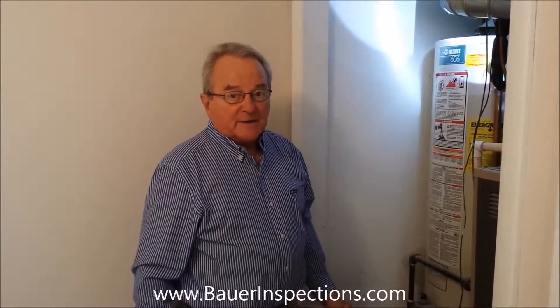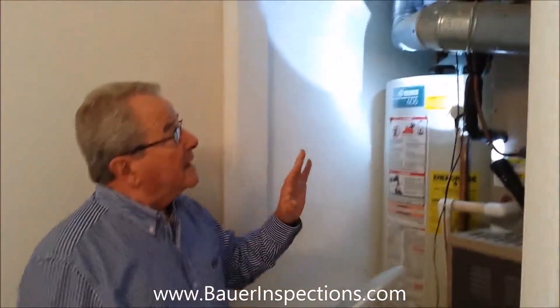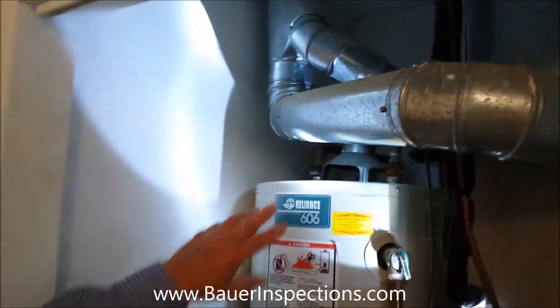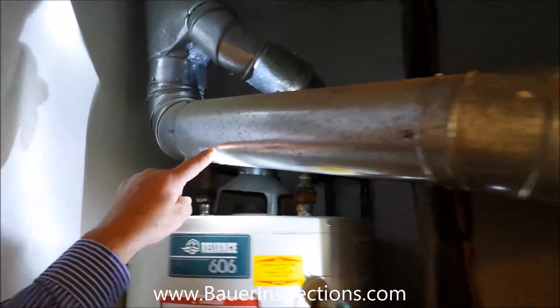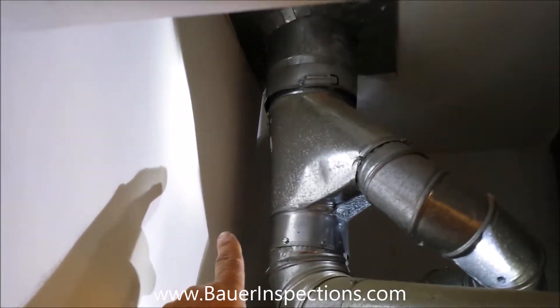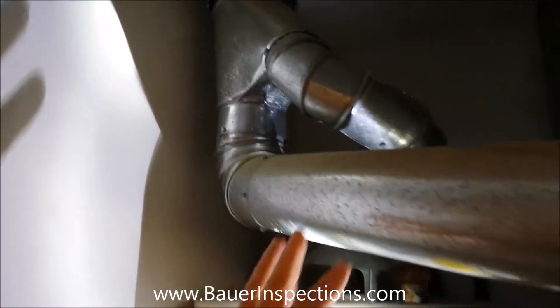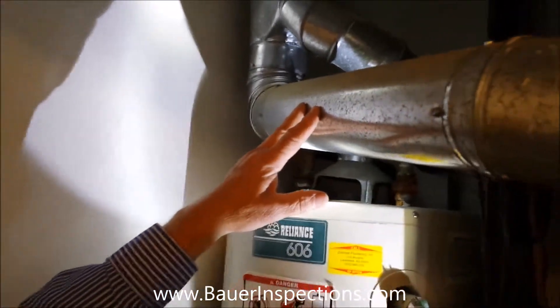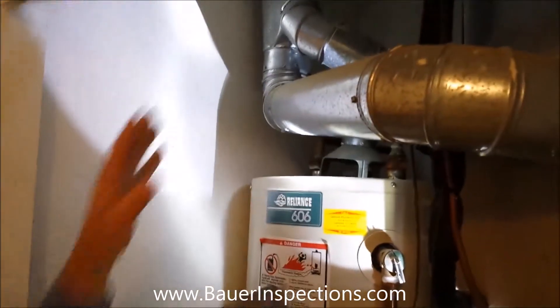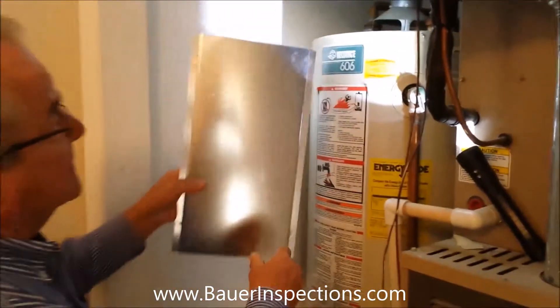I'm Steve Bauer with Bauer Inspections. What we have here on this house is a single wall vent pipe from the furnace and the water heater that are within six inches of the combustible wall. This vent pipe either needs to be double wall pipe or have a heat shield to protect the wall.